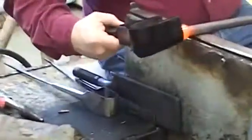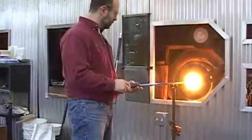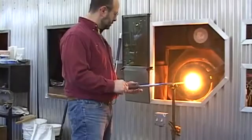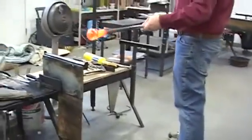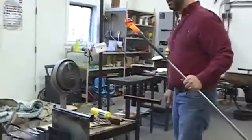Now it's been nicely smoothed out and made perfectly symmetrical. I'm just going to fire polish the surface and see if I can start the bubble just before my last gather. I've blown air into the pipe — if the air is out of the pipe, it just makes life a little bit easier.